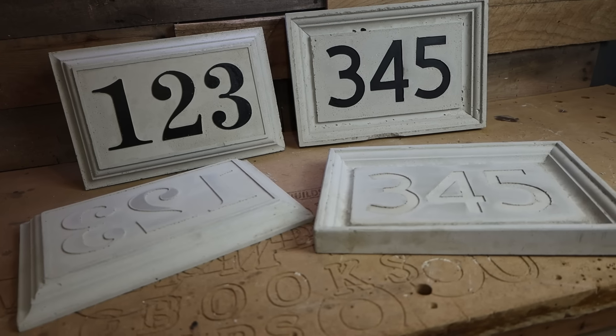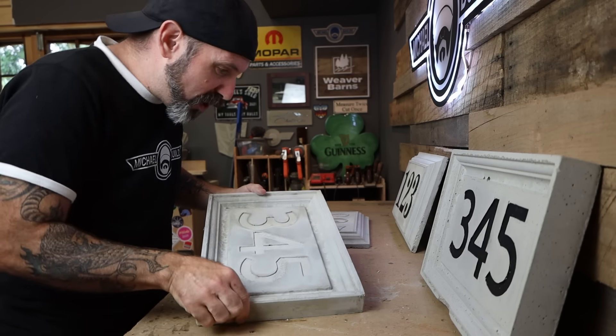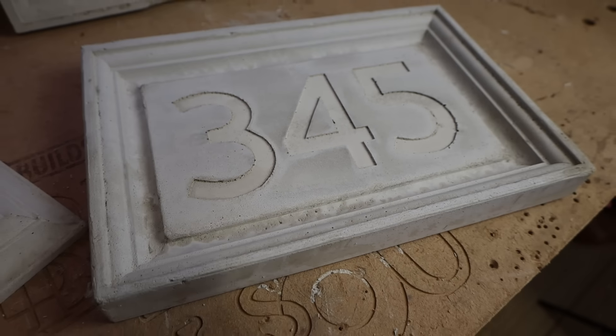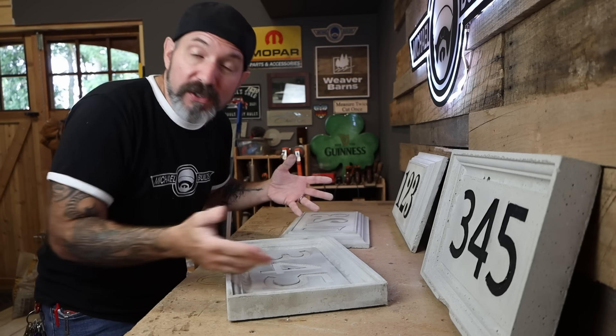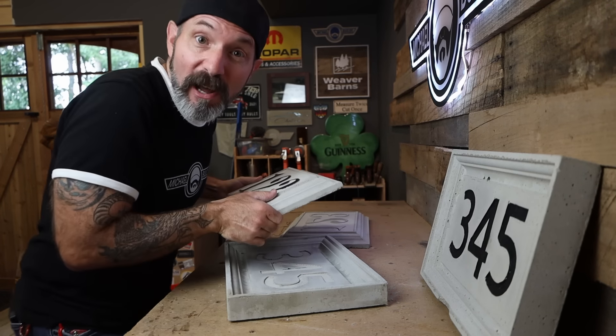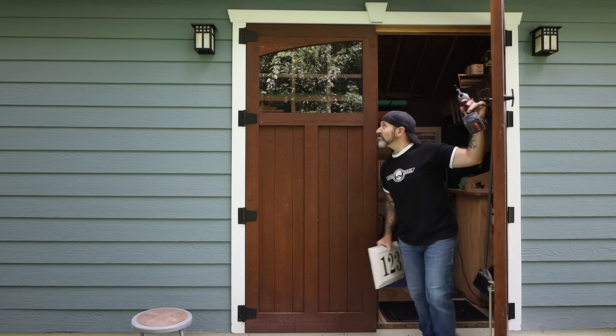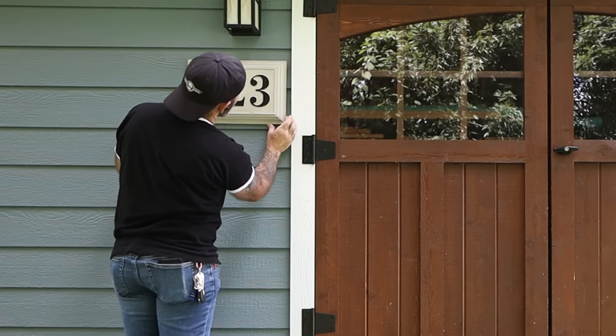We've got two different versions. The simple one is more like your typical standard plaque, where this one's got more of a picture-frame type design. But get funky, get creative with these things — there are so many different profiles down the molding aisle. Choose one, do something unique, make something cool. Now it's time to pick one of these bad boys and go hang it up. And there it is — a custom concrete address plaque that will last generations, and you made it yourself. Thank you for watching this video, and while you're at it, watch these other two videos — the algorithm says you're going to love them.